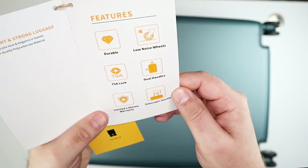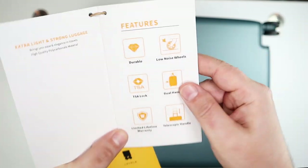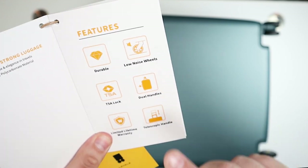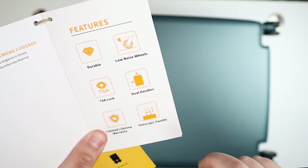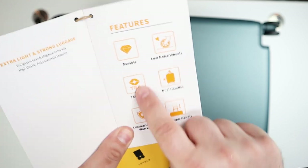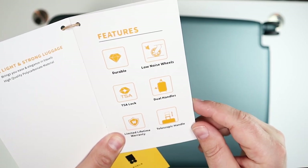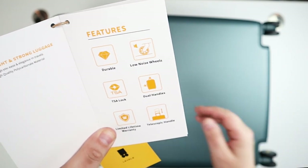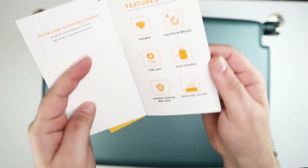With all their luggage, this has low noise wheels, dual handles, a lifetime warranty, telescopic handle, and a TSA lock as part of the actual luggage itself, which is nice. It's made out of a high quality polycarbonate material that's durable.